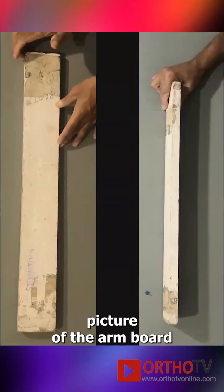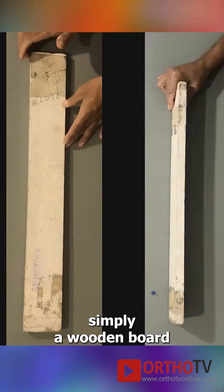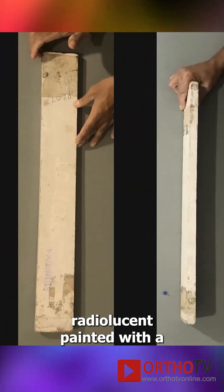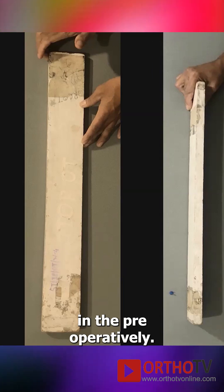This is the picture of the armboard. It's simply a wooden board of about one inch thickness, which is radiolucent, painted with a simple oil paint and is about four feet in length.